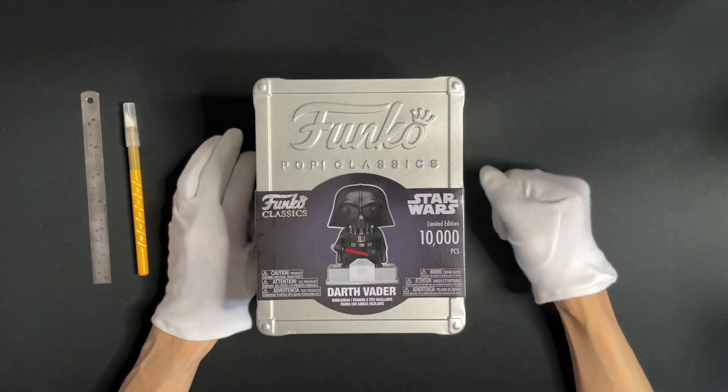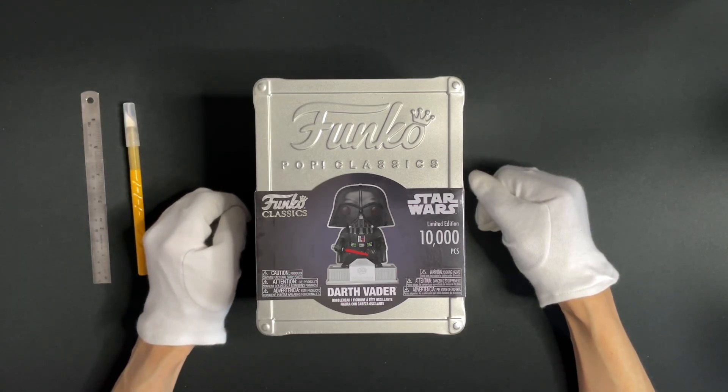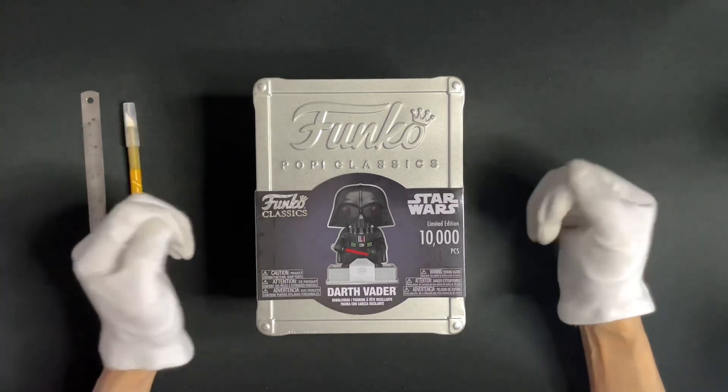Hello everyone, welcome to the latest episode of self-unboxing. If you'd like to know what toys or collectibles we'll be unboxing next, don't forget to subscribe to our channel and press the bell button.